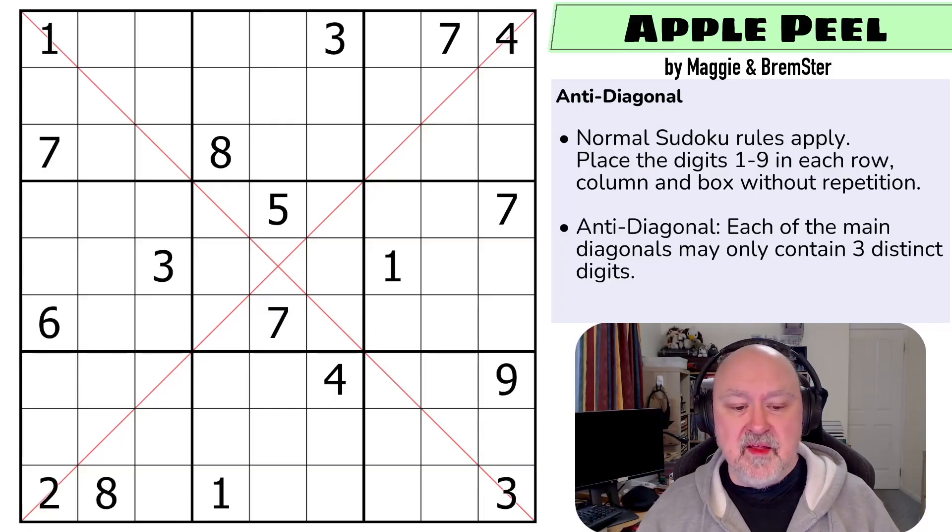We're starting with an introductory puzzle called Apple Peel by Maggie and Bremster, which will show you how anti-diagonal works. We have a few guest creators for this pack. There will be a link below in every video for where you can get the puzzle, and the entire pack should be available via links below as well. Let's get straight into it and explain how anti-diagonal works.